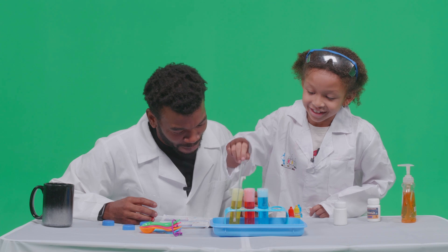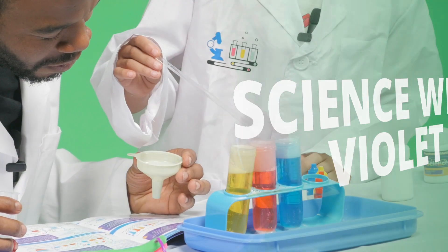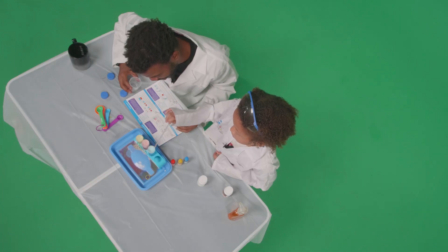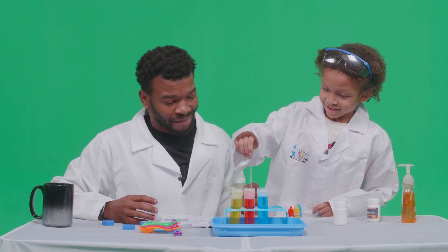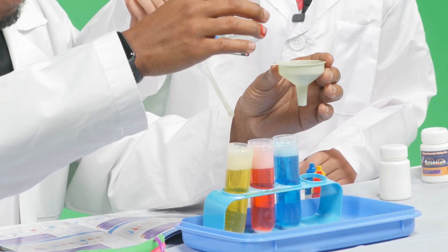It says baking soda and citric acid reacted to produce a large amount of carbon dioxide gas, which dissolves the dishwashing fluid in the test tube to blow out bubbles. You know, it looks like a root beer float! It does — it's different colors.